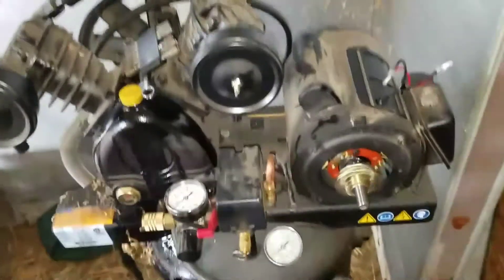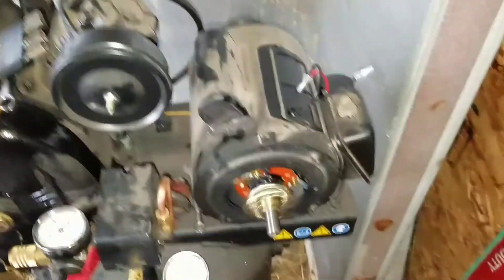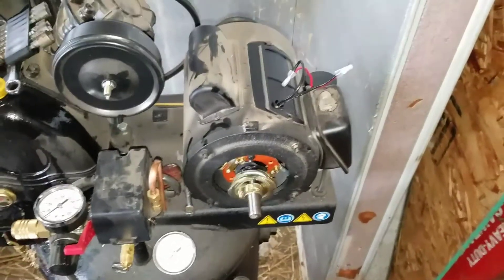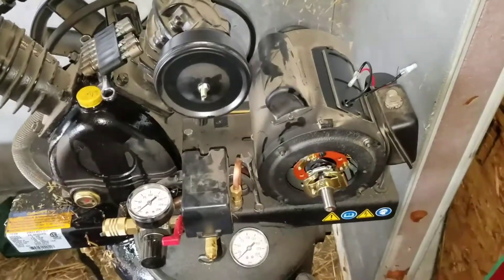If you guys have any questions on how to fix a compressor electric motor that's just buzzing and won't spin, let me know in the comments below. Hit that like button and subscribe — it helps us out. I'll see you guys later.